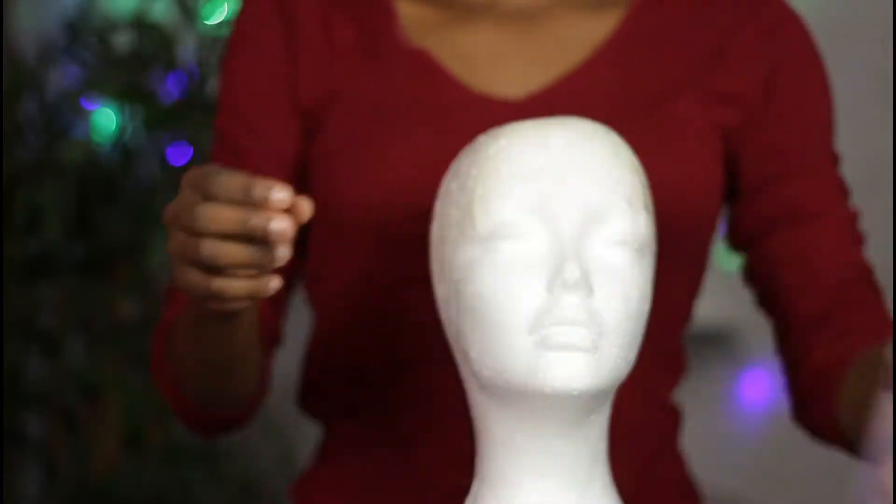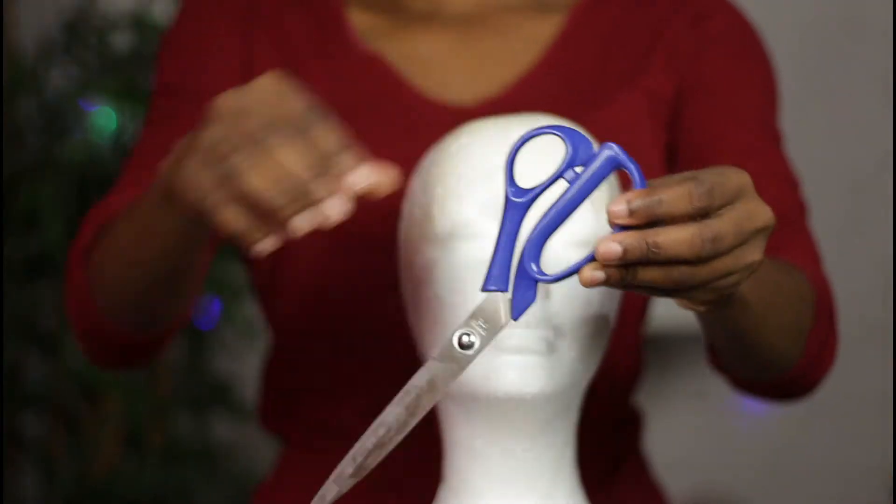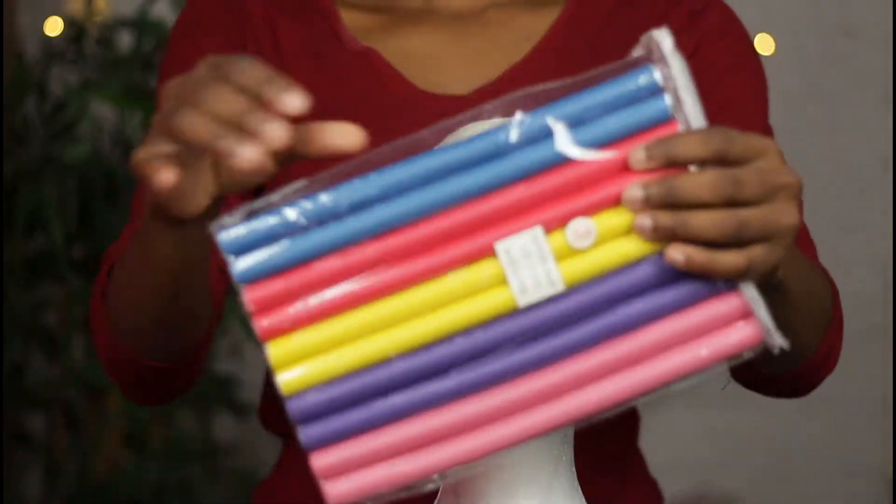Hi there, welcome back to my channel. Today I'm going to be showing you how I made this crochet wig with just expression braid. This is a very affordable hairstyle for those who want to look cute while on a budget. You're going to need a mesh cap, a mannequin head, a pair of scissors, a wide tooth comb, some flexi rods, a crochet needle, and the braiding hair of course.